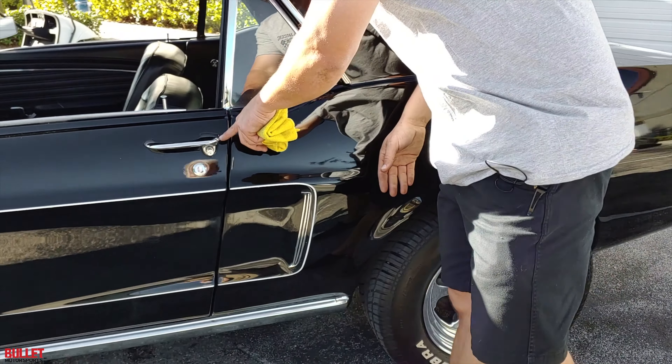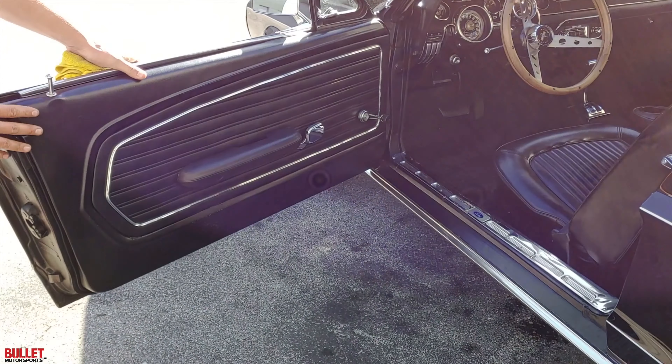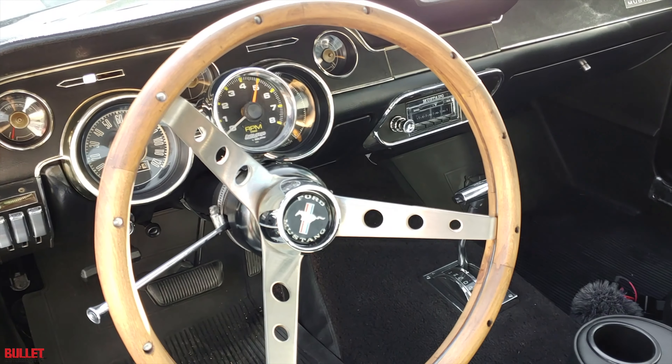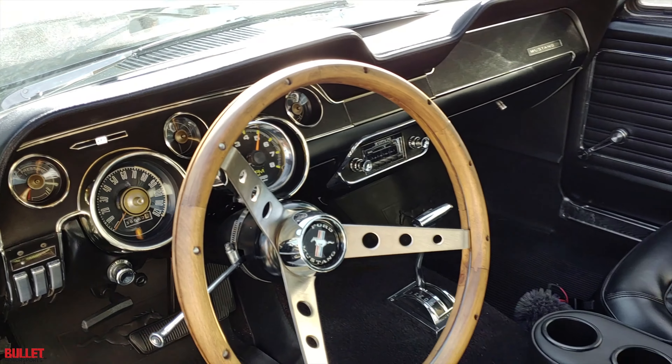Look at how nice the chrome looks right here. Door panels look great. You've got that custom steering wheel and then you've got your tach right here — an aftermarket Auto Gauge tach, which works great. Your speedometer is located here and we'll talk about the interior later when we go for the test drive.